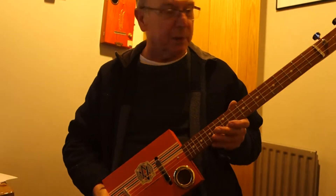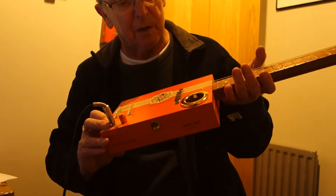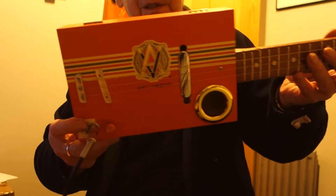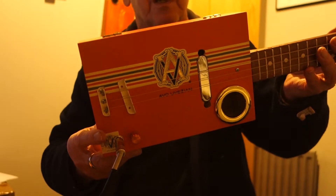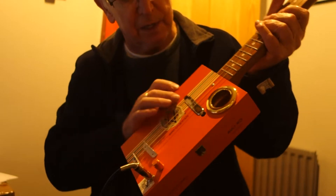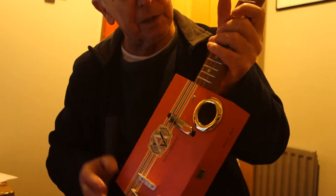Hi, every now and again you produce a little gem and this is one of them. Gorgeous sounding guitar, this one — let me tell you about it. It's an Evo Uvesian cigar box, orange obviously. It has a volume control and jack socket, and the electromagnetic pickup on this one with a single sound hull.